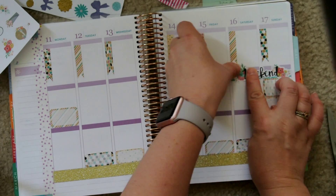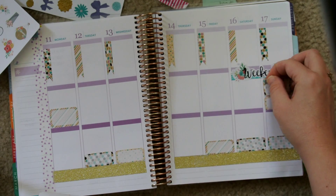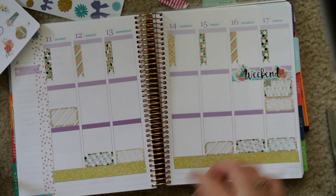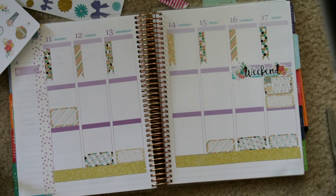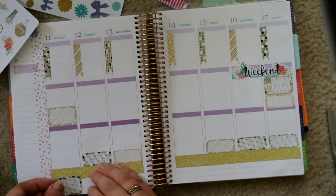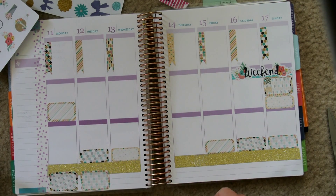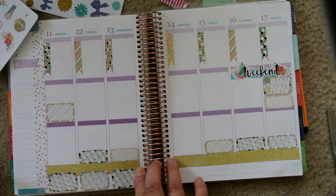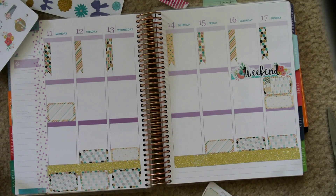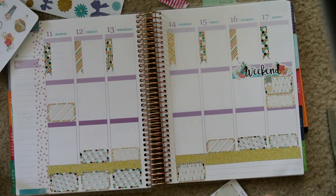Just kind of added a little decoration to my schedule. Then I'm just going to put my weekend banner down. I think that weekend banner is so pretty with the little flowers on the ends. And then just because I do have two things going on Sunday — church and community group — I just kind of put the little flags there to note that it was two separate activities.